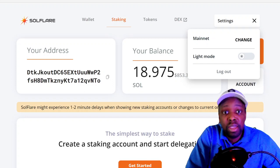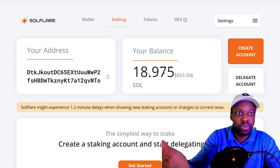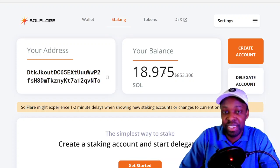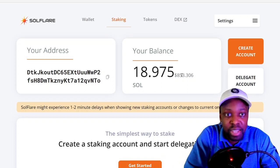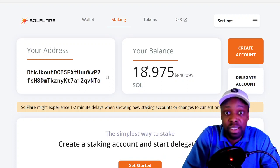At $44 a SOL, that withdrawal fee works out to about 22 cents — way better than Binance. And then — wow, it's there already! That was less than 15 seconds!